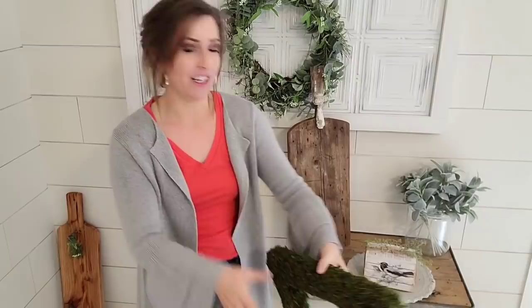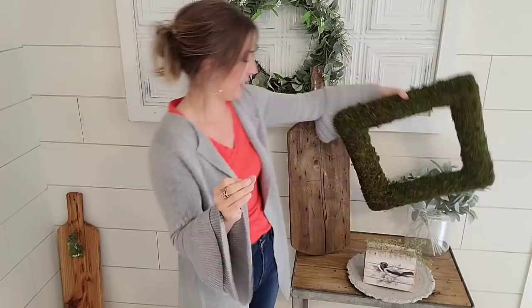Got to get it done. Had it for a while. Got to get it out of here. I feel like this is so perfect for somebody's house year round, but especially for spring. So we're going to get that project done.